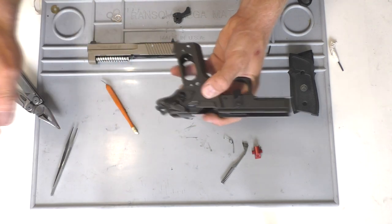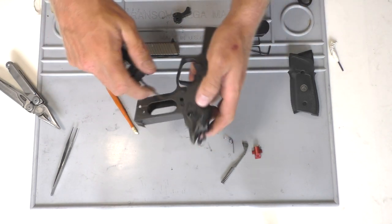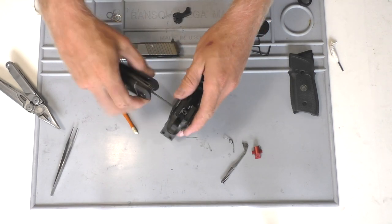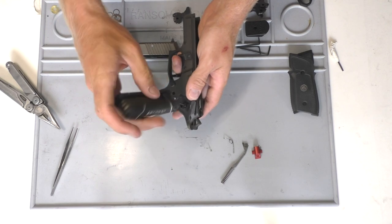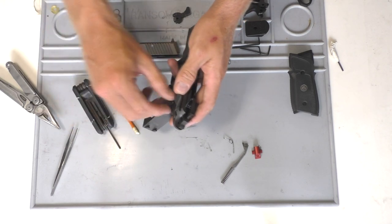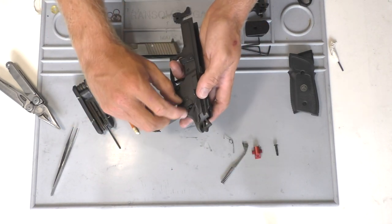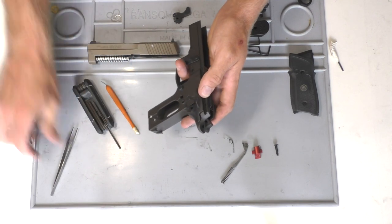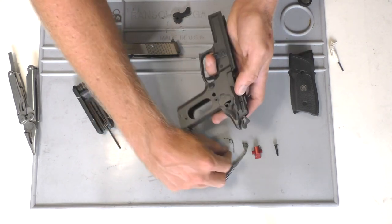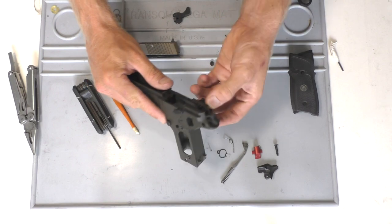We'll go ahead and take the safety off. Grab the Allen wrenches and just unscrew the screw that you see holding the safety on. Pull the screw out, pull the spring off, and then pull the safeties off — it'll just slide right out.